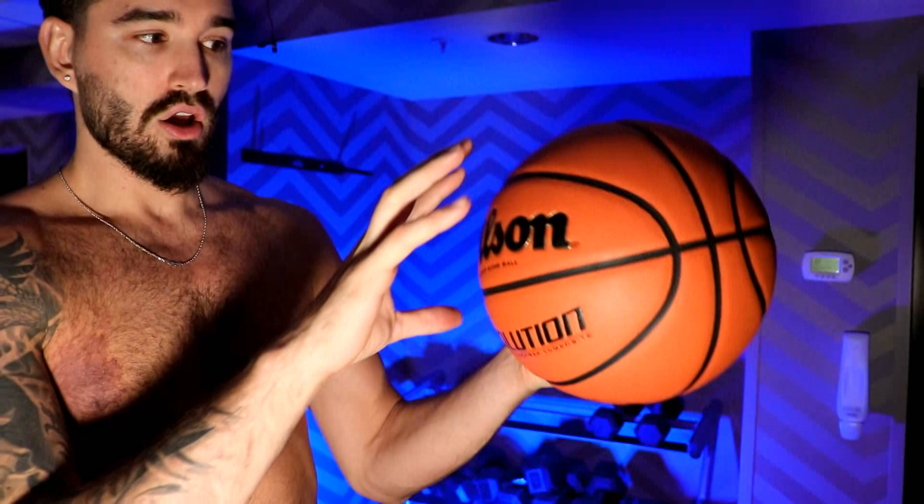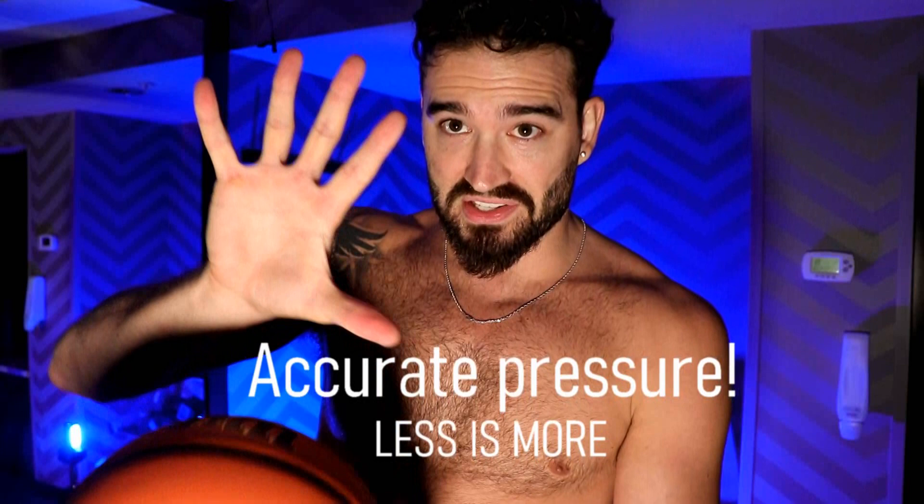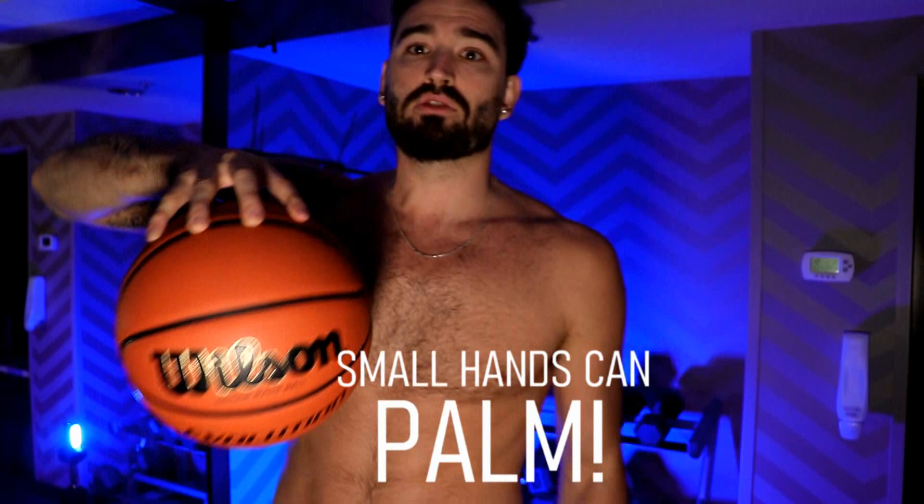Squeezing the basketball is not really what we're trying to do. Squeezing it pushes the ball away. What we're actually trying to do is to finesse the ball in just the right way — place it correctly and give it just the right amount of pressure that it's not going to leave. I can do that even if I have a small hand. Here's my normal size hand on the basketball, and then if I just reduce the size of my hand significantly — boom — I can still palm the ball. Even though my hand just got much smaller, I can still palm it.